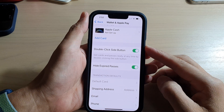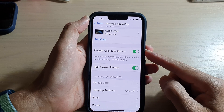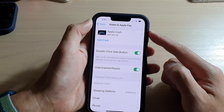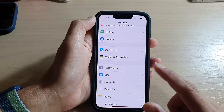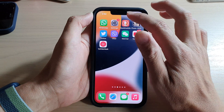Hey guys, in this video we're going to take a look at how you can enable or disable the double-click side button to open Wallet and Apple Pay on the iPhone 13 series. First, let's go back to your home screen by swiping up at the bottom of the screen. On the home screen, tap on Settings.